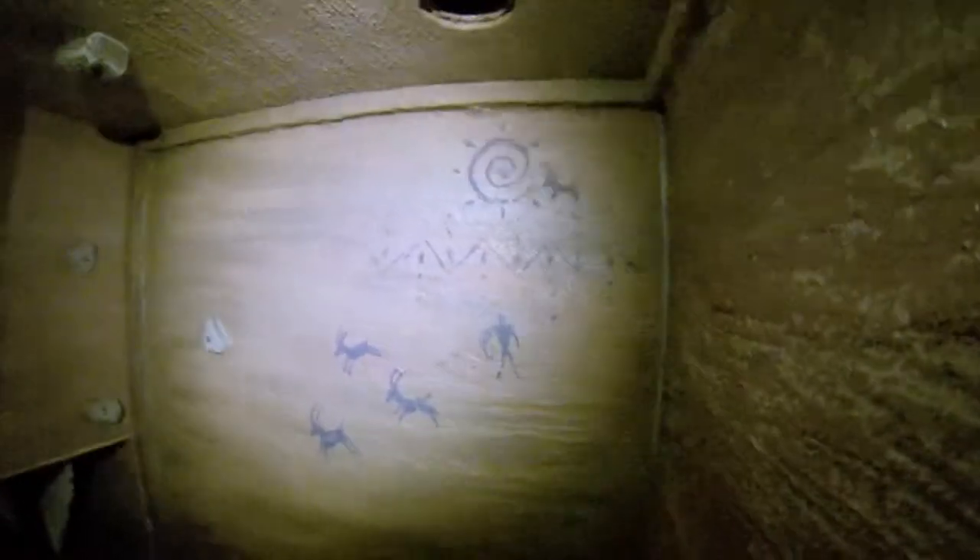A little bit of a climb up here. Some nice columns here. Looks like we have some muddy footprints. And a cave painting that I'm going to do my darndest not to touch — some archaeologists might be unhappy with me.